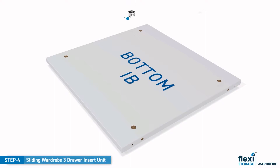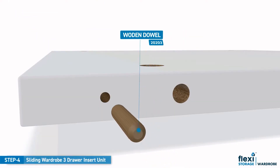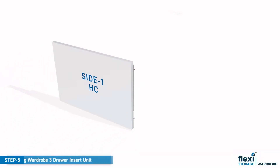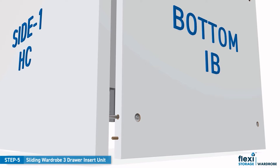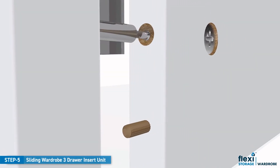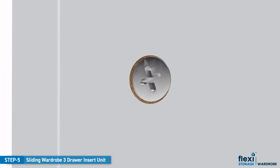Place the bottom panel carefully on the floor and insert all cam lock nuts and wooden dowels to the panel as shown. Now we are going to assemble the frame. Firstly, align the cam lock screws in the side panels with the pre-drilled holes in the bottom panel. Once all holes are aligned, push together firmly. Rotate all cam locks clockwise to tighten.